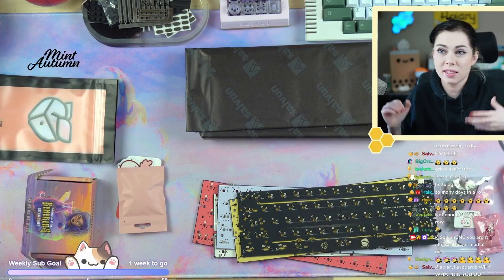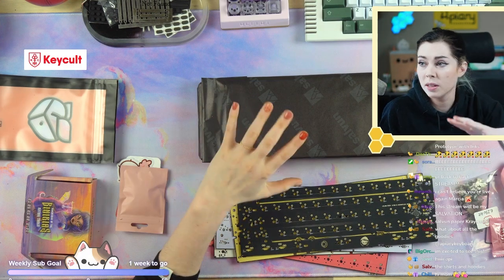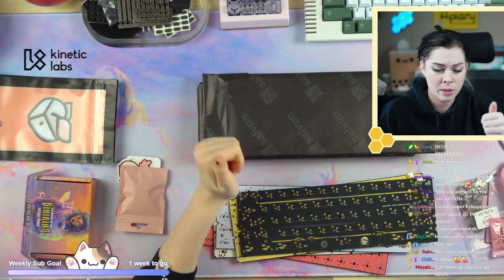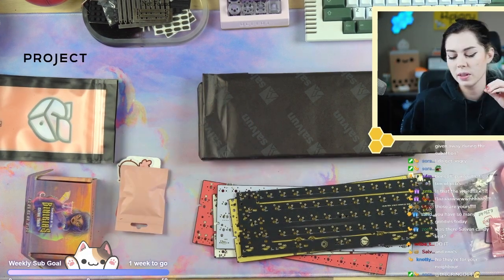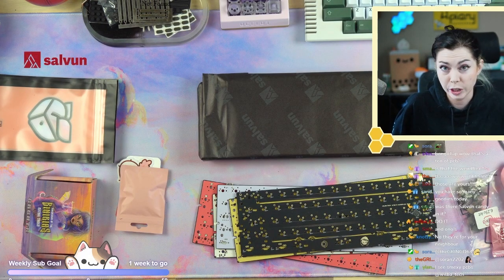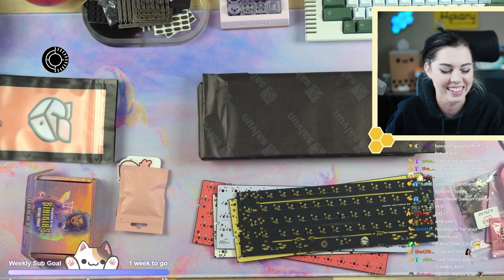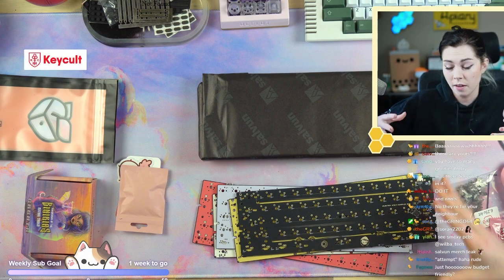Hi guys, we're just gonna jump in because I'm excited. This is a board from Salvin and Wilba, designed by them, being vended through Salvin in the EU and Novel Keys in the US, coming soon. First off, this is a prototype — keep that in mind. Salvation is Wilba and Salvin's attempt at making a good budget-friendly board, trying to make a really good stock board.